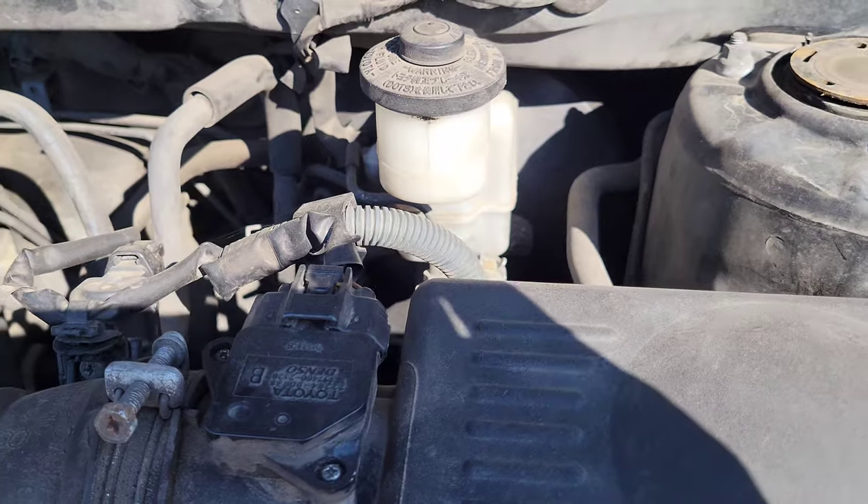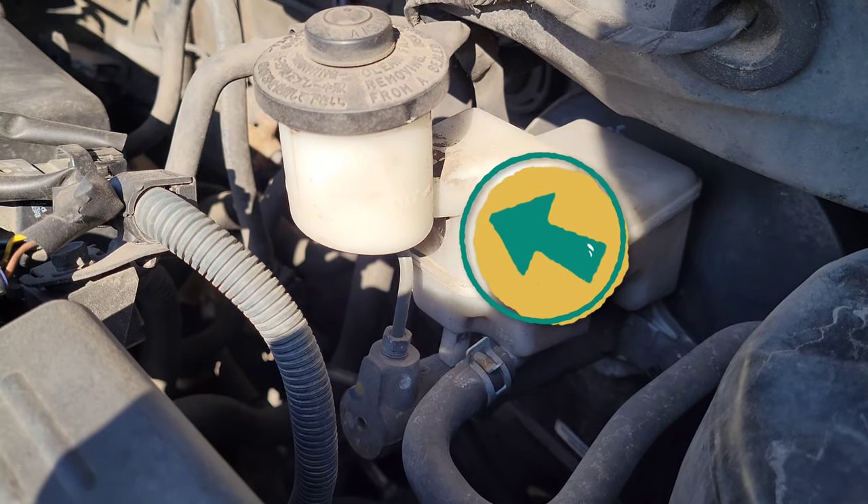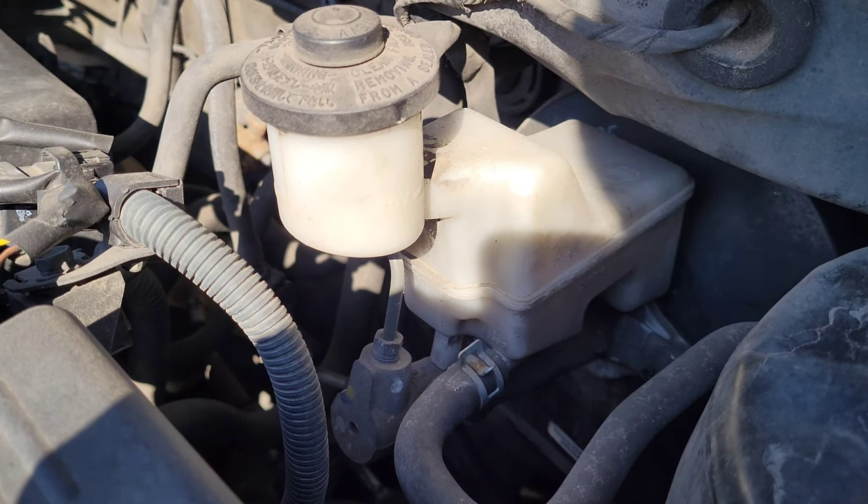Just behind the mass airflow sensor is the brake fluid reservoir, also known as the master cylinder.